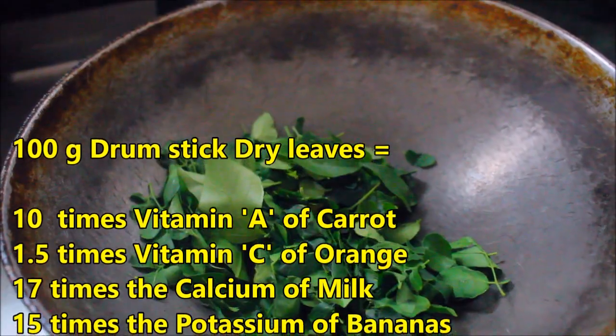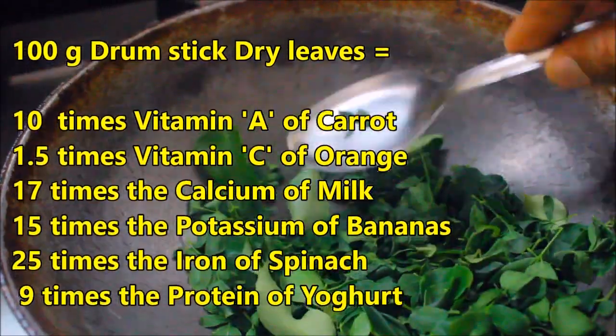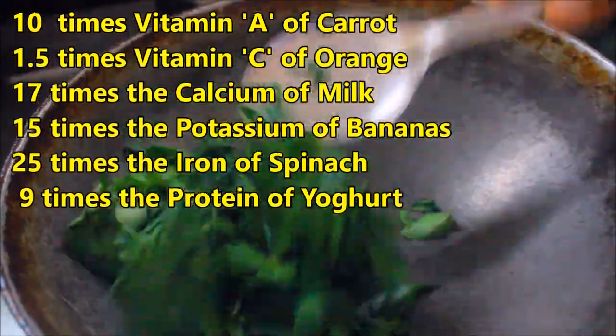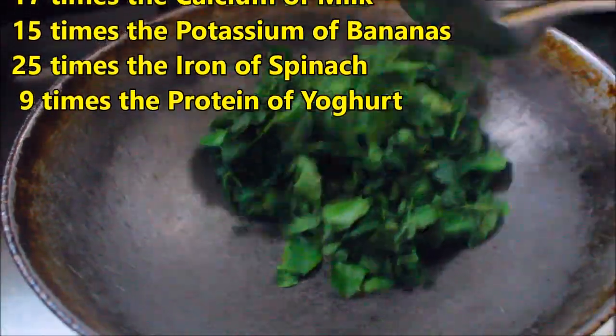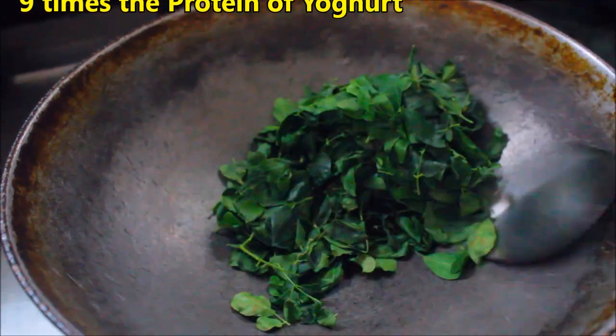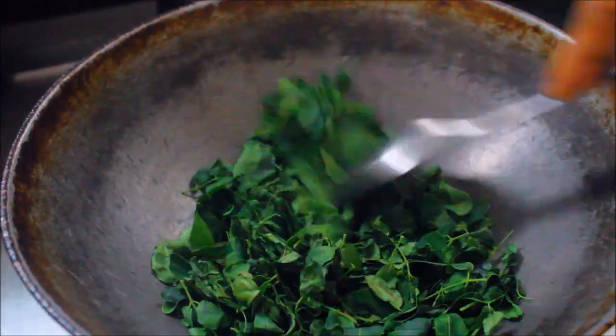You have to dry the leaves by frying without oil till they become crispy. See here, I am frying them — you can hear the crispy sound. Keep frying until they are done.